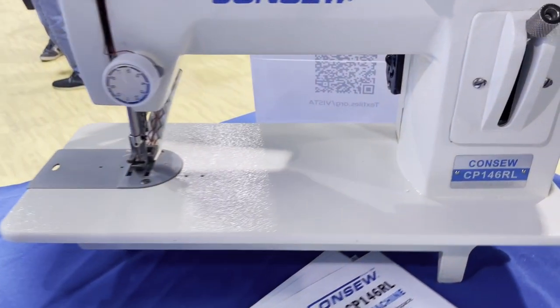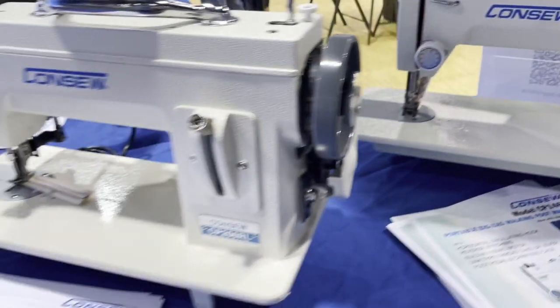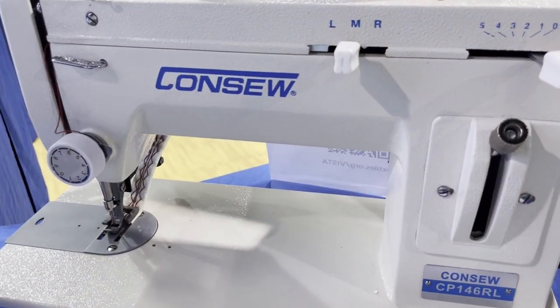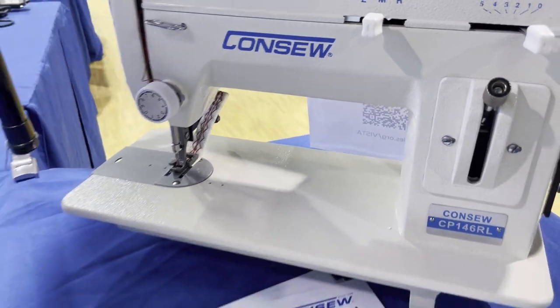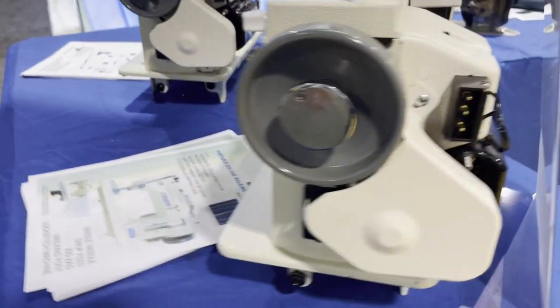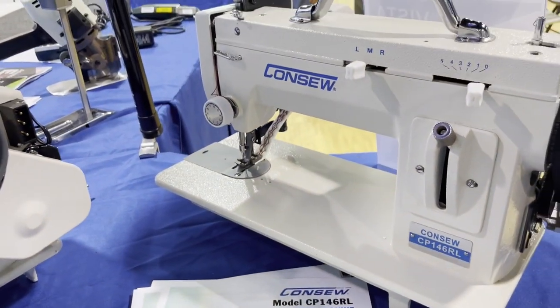Next is the CP146RL — same size as this one, but this one has both straight and zigzag. You can find both machines on our website at goldstartool.com.